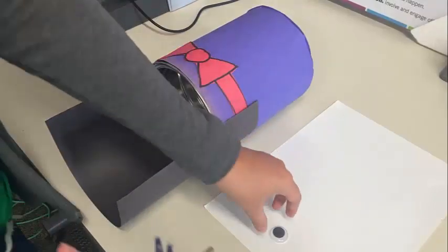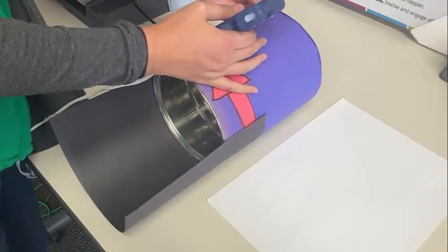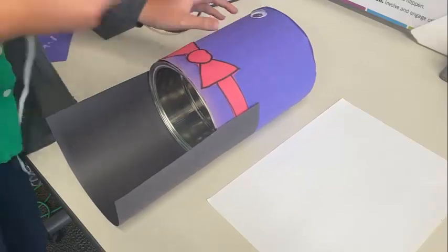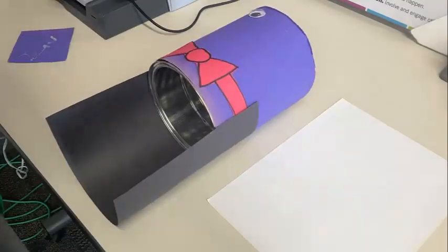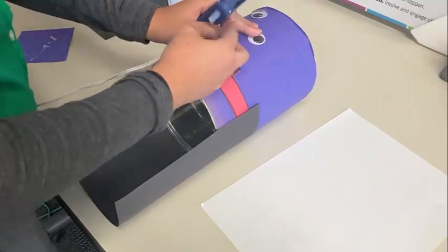Now we're going to add some googly eyes onto our vampire. I tried to line them up with the bow tie so that each eye was kind of on top of a bow tie triangle, and then just hot glued the eyes on.